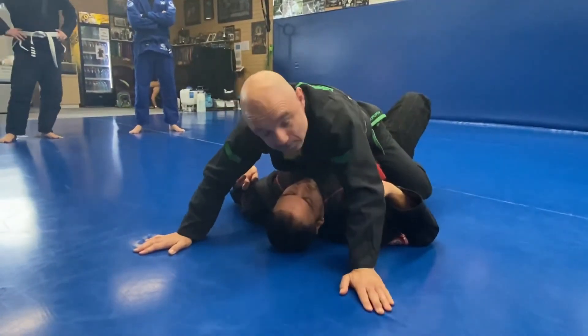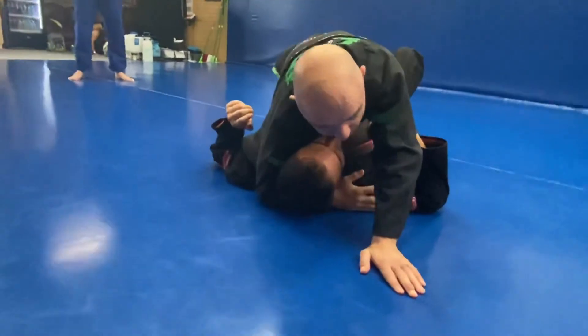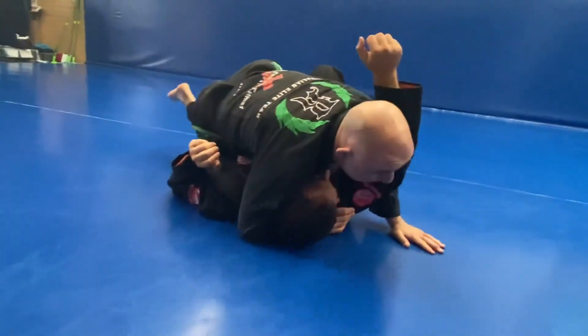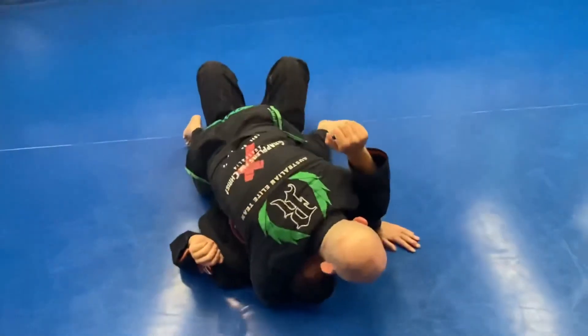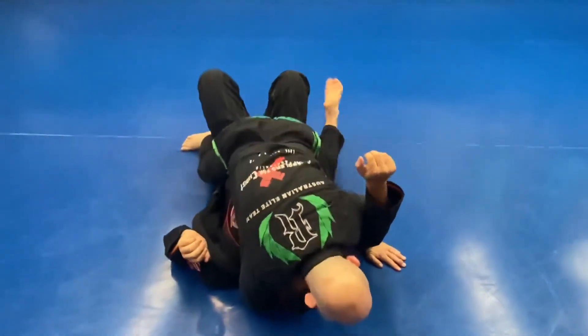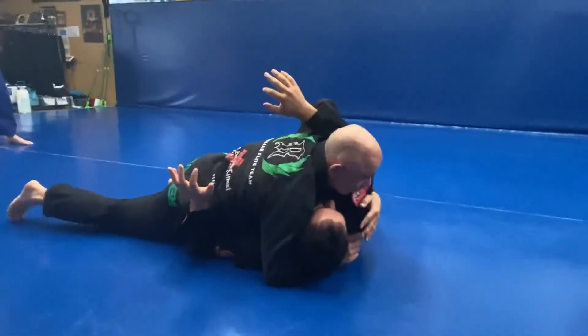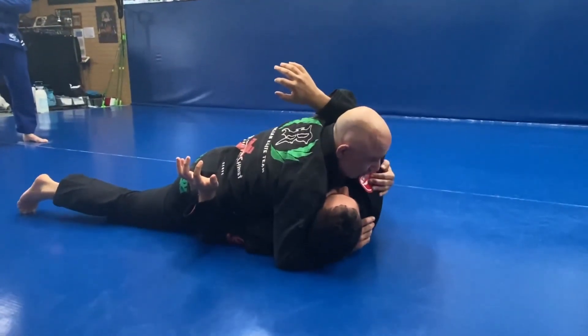And then we're going to drill coming off the other side by getting cross face, under hook, and then I start to slide down my right hip. Most important is this window wiper — I want to have this window wiper happening with my legs. What I don't want to do is just collapse, because I'll get caught in my guard. So from here, my foot comes up and then I'm sliding down. This is our drill as we move from side control one side, back to mount, and side control the other side.